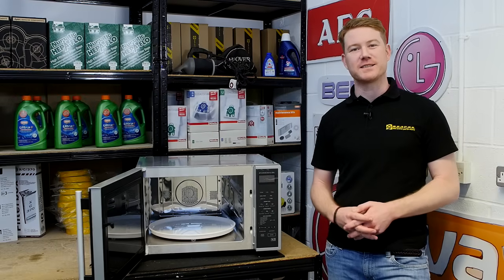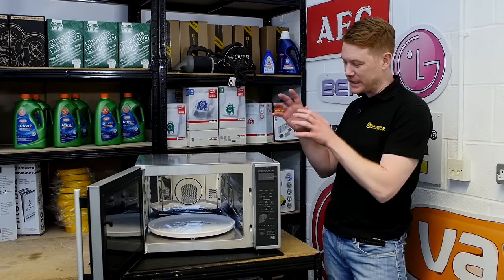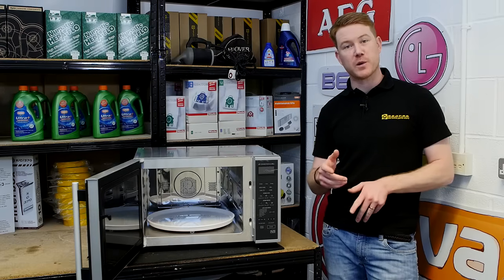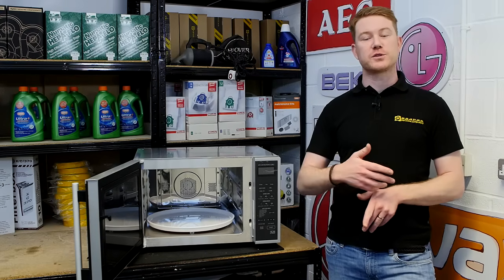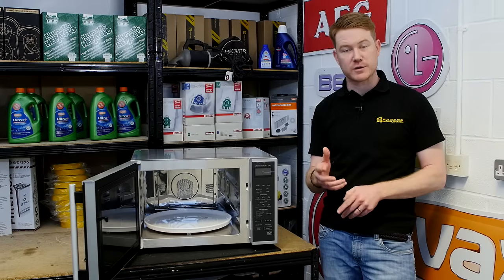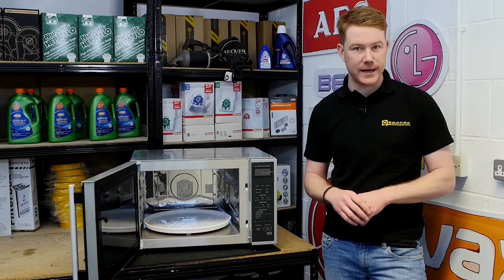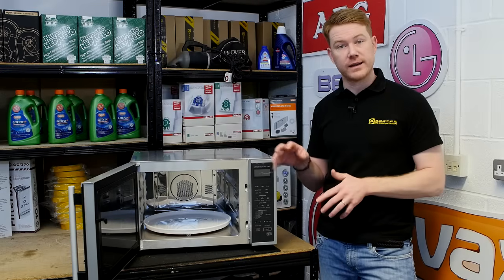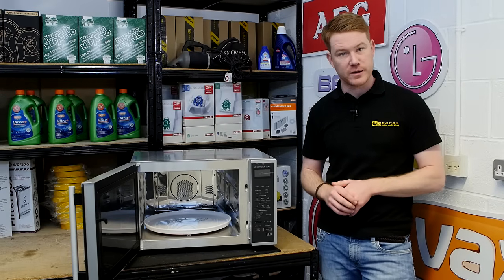Hi, I'm Matt from eSpares. In this video I'll show you how to change a turntable motor on a microwave oven. Most microwaves feature a turntable that helps to spin the food during the cooking process, therefore cooking it evenly. So if your turntable motor has failed, your turntable won't turn and it will affect the performance of your microwave.